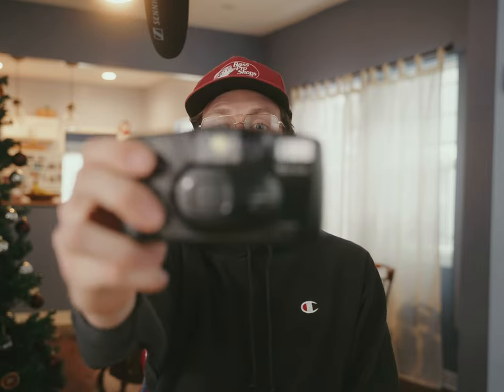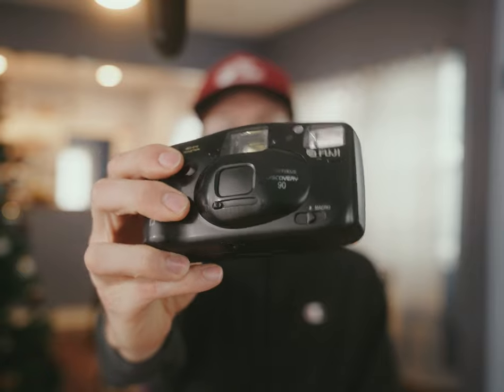I didn't just shoot the Minolta in California. I also shot on my Fujifilm Discovery camera. I'll probably make a separate video about this one because I've shot other film on it and haven't gotten the California roll back yet. This is a $10 point-and-shoot I got off Facebook Marketplace — the Fuji Discovery 90. I was actually really impressed with how sharp a lot of the photos came out. I'll make my next video on it and I'm excited to show you guys.